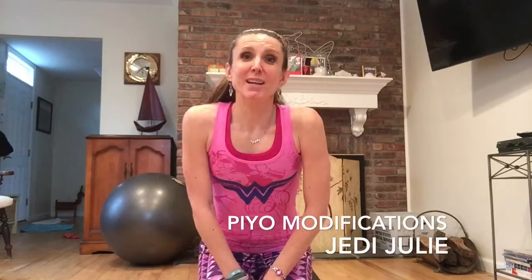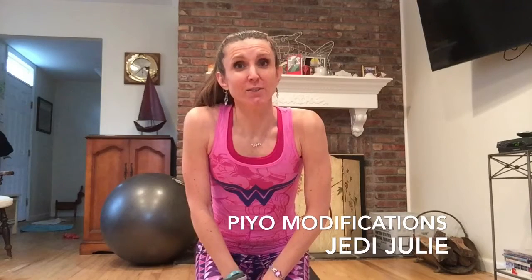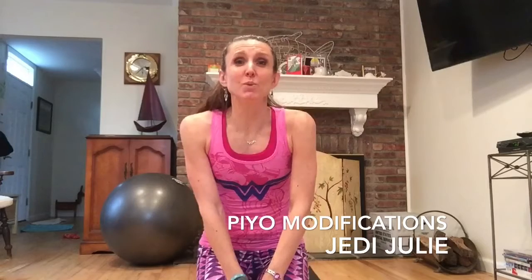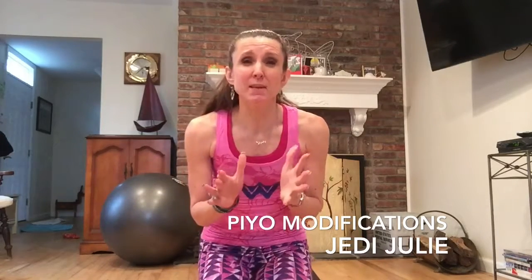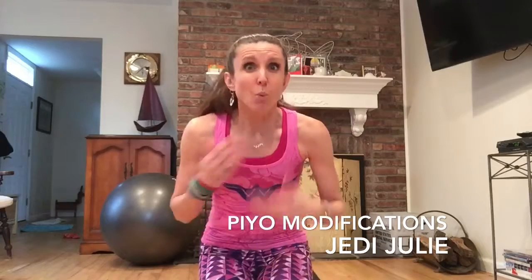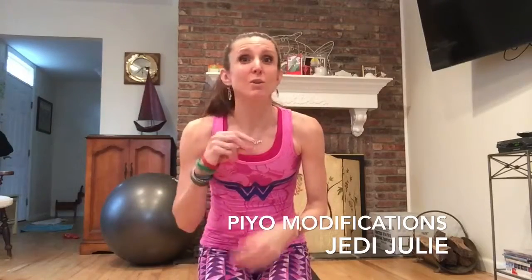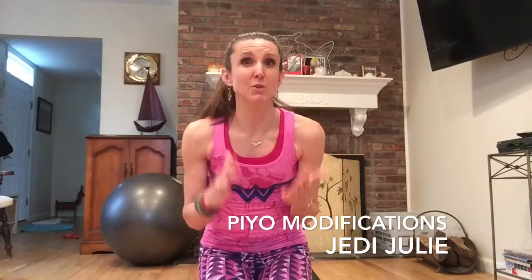Hey guys, it's Julie Weisenberg, Jedi Julie. Some of you have me as your live Pyo fitness instructor in class and some of you might be my virtual clients online, so welcome. I just want to take a few minutes to give you some demonstrations of modifications for Pyo. This is really important because sometimes when you get caught up in the movement and pace of the class, there's a tendency to want to keep up with everyone else, but if your body is telling you something different it's important to have these modifications in the back of your head so you can go into them.